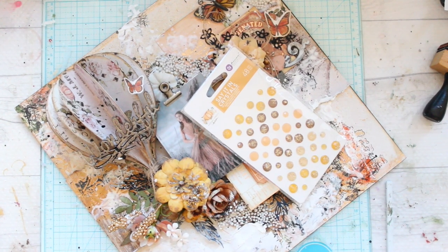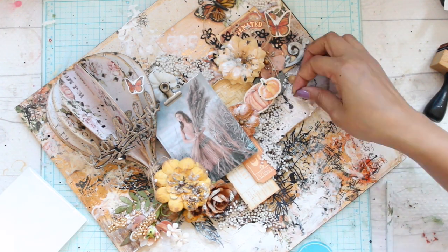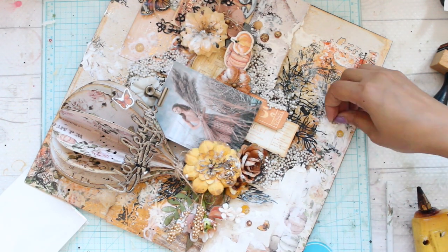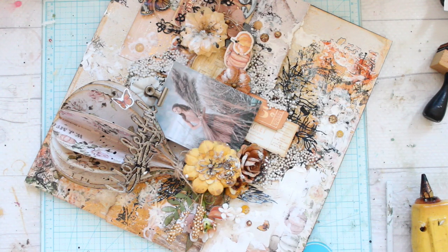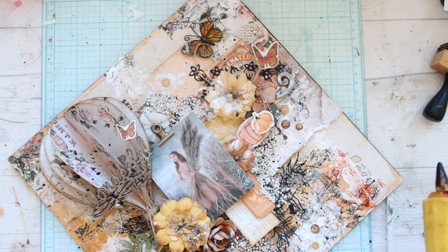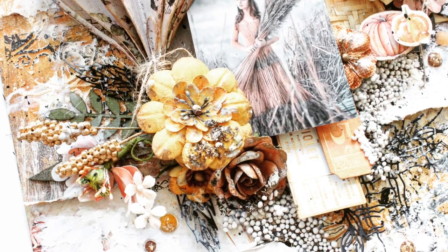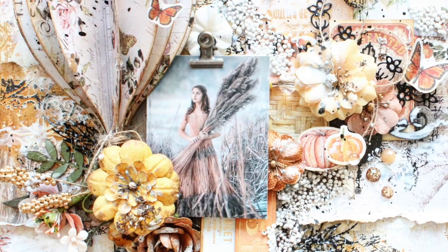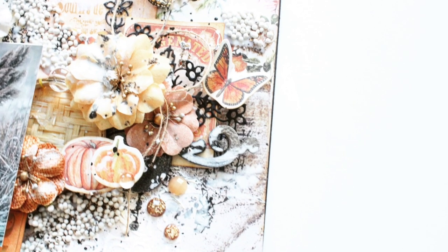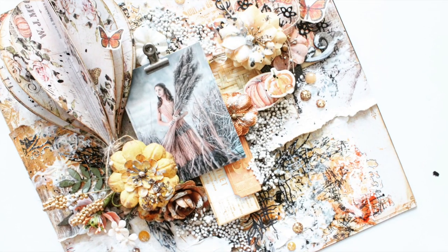It looks super pretty! Now let's add some crystals to it — I'm using Facet Crystal from the Autumn Sunset collection. I generally use a glue gun because there are so many textures on my paper that adhesive tends to fall out. I really hope you guys have enjoyed this video — I'm completely in love with my layout. Please don't forget to hit the subscribe button, like button, and comment. All the products I have used will be listed in the description box below. Have a wonderful day and I'll see you guys next time, bye!